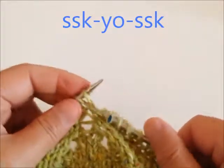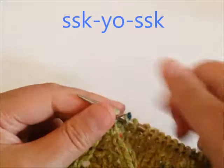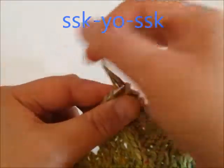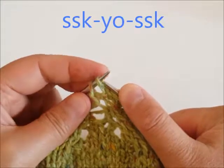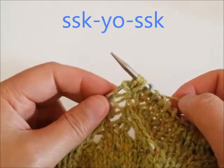First make an SSK, but don't drop your stitches from your left needle yet. Now make a yarn over around your right needle and knit through the back loops of the same two stitches again from your left needle — so basically make another SSK. Now you can drop the stitches from your left needle.